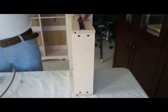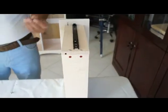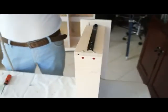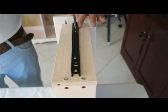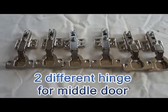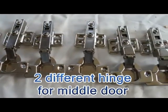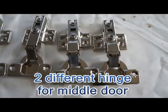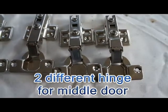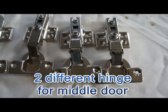And then put it in the furnace. This is very important: six hinges, four hinges are the same. Another two hinges is a little bit different. Two different hinges are for the middle door — only used for the middle door.